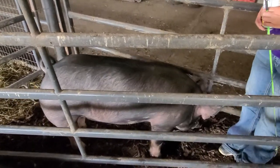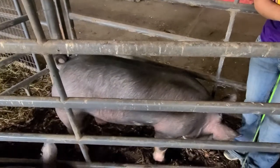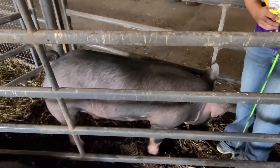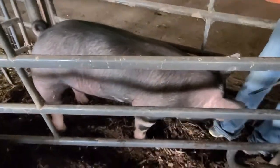All right, today we're gonna go over the exterior parts of pigs and we're gonna try to do this as quick as we can. This guy's kind of sectioned off from the rest of them, so hopefully he doesn't freak out too much by himself. We're gonna start up here in the top part of the animal.